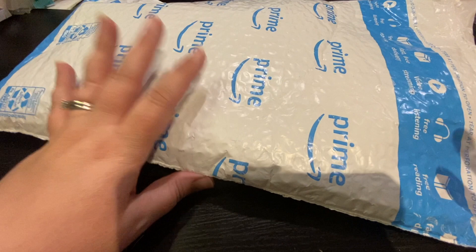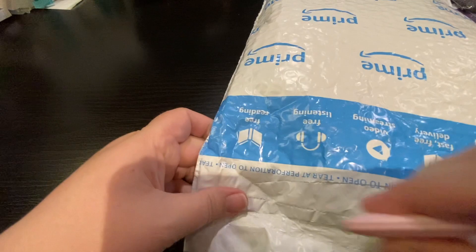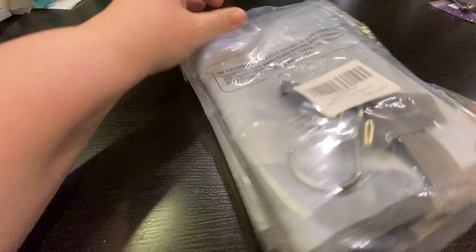Hey everyone, this is one of my favorite Amazon companies, Banner Direct, and I'm so excited to be reviewing this for them. I apologize it's a little bit overdue due to the baby, but you're going to be hearing that a lot over the next couple of days. Let's see what's in here.